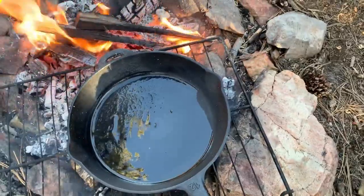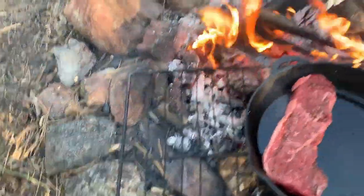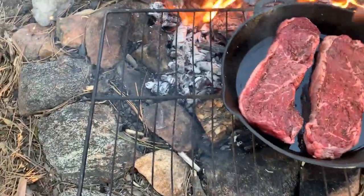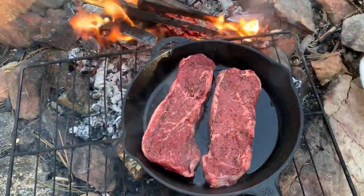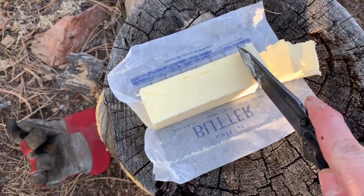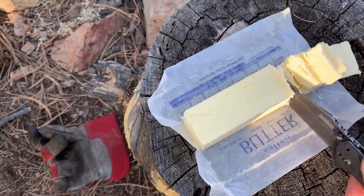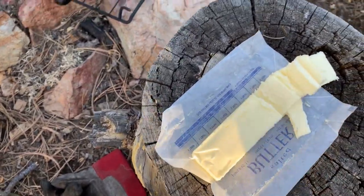Now we're gonna get those steaks on. For me the key here is lots of butter — I'm gonna put in lots of butter and just baste this steak in butter.